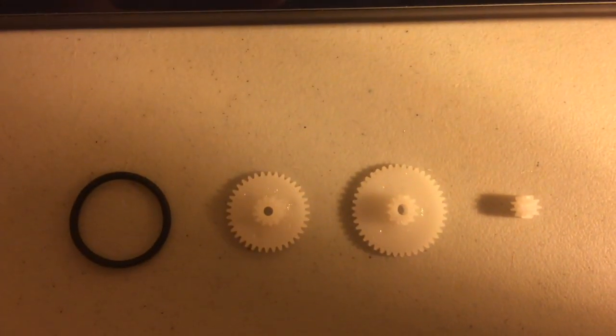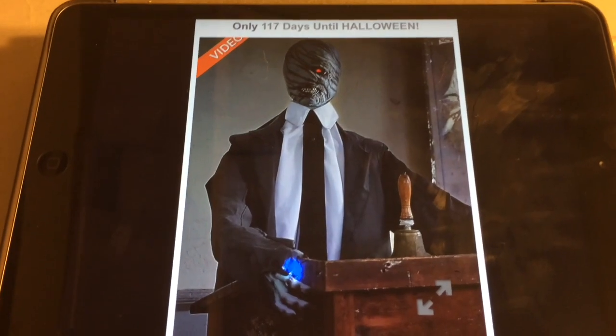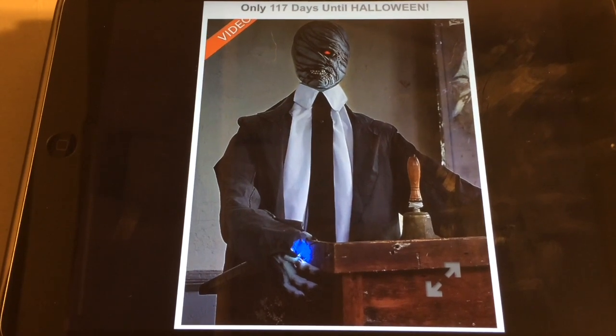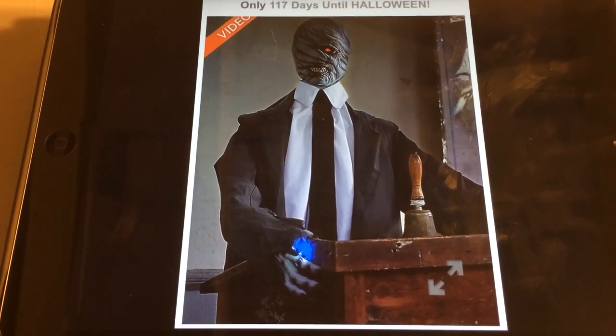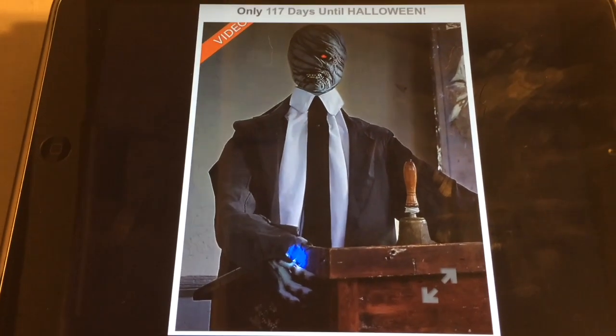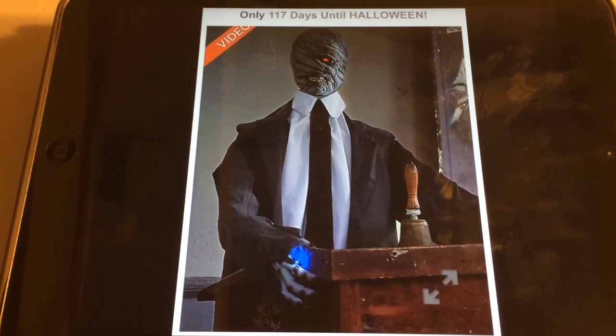The more and more I watch this prop, the more excited I get for it. Hello everybody, this is Spirit of Haunting, and welcome back to another video. Today's video is going to be another prediction video, and unfortunately today's prediction video is not going to be a happy one. I'm sorry to say that.